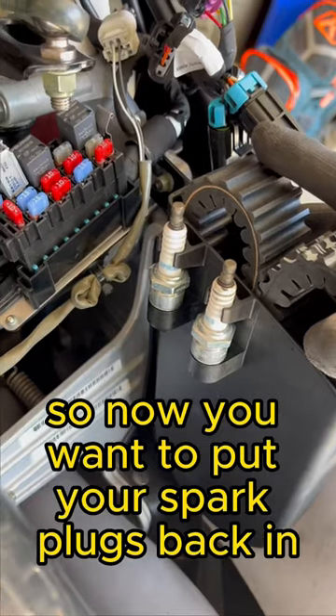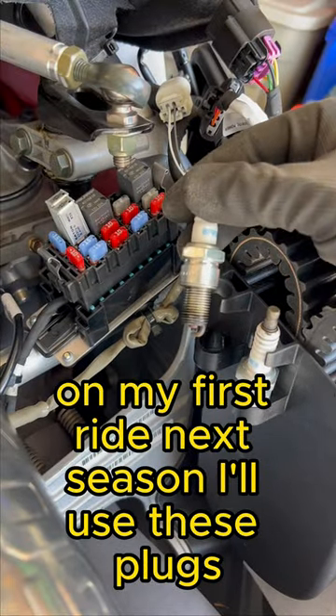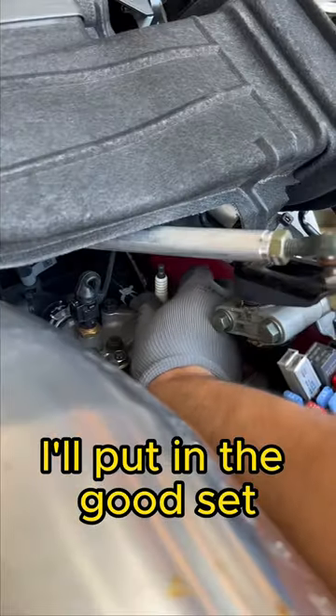So now you want to put your spark plugs back in. I don't put my good ones in — I have an old set. On my first ride next season, I'll use these plugs and once all that oil is burned out of the engine, I'll put in the good set.